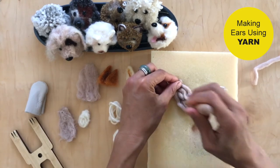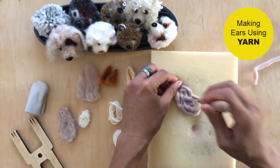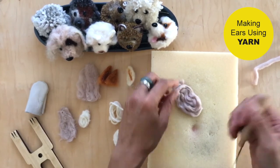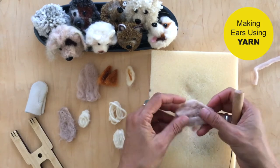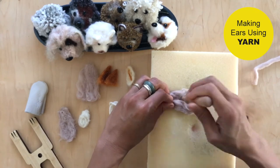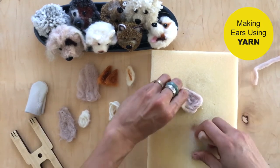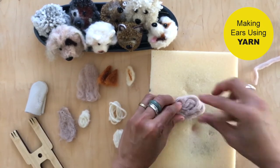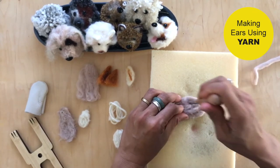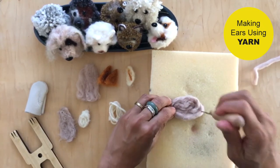Then just start felting — it's so easy. Those are the two alternatives you have in terms of forming your ears. Same technique, same concept: felt it several times, pull it up, felt a little more, turn it to the back, felt again. Continue until it's at the look and firmness you want. Remember, the more you poke and felt it, the more clumped up it will become.